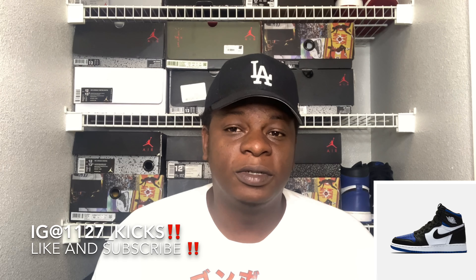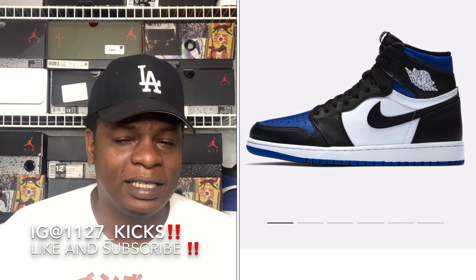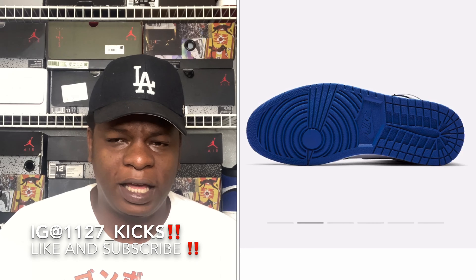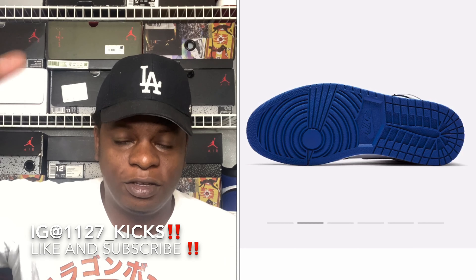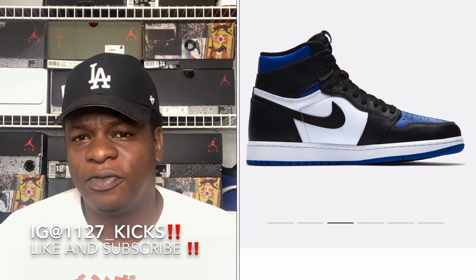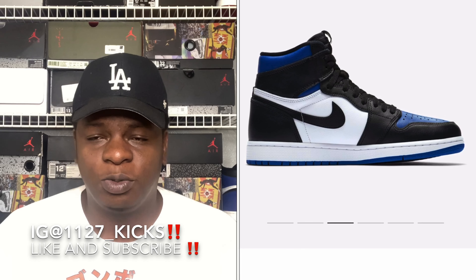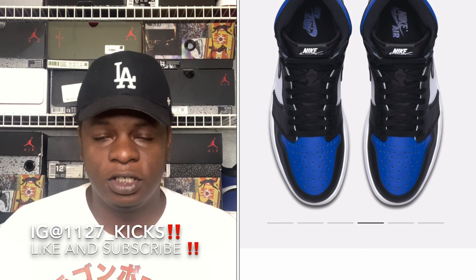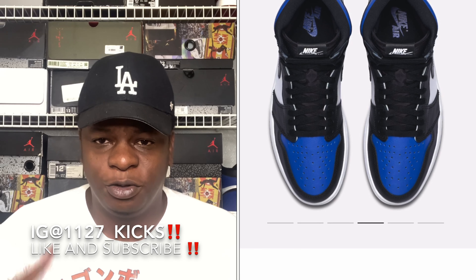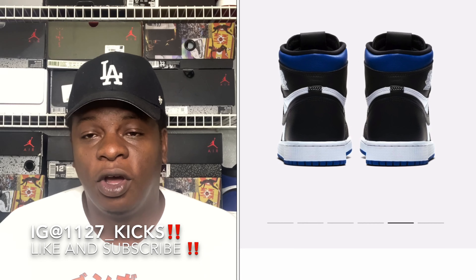Getting into the shoe, it's pretty much kind of like that black toe color blocking, but more of a blue bread toe vibe. You got that nice black in the back, the black toe box, blue on top, and that royal blue on the bottom as well. It's very similar to the Fragments — except with the Fragments, we all know it has blue on the back and the Fragment symbol. So you basically replace the blue on the Fragments, throw black on the back, and put royal blue on the toe box — and there you go, you pretty much got yourself a pair of Air Jordan 1 Black Game Royals.